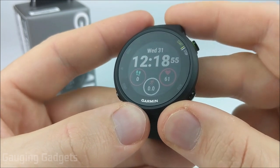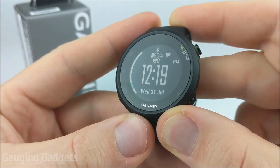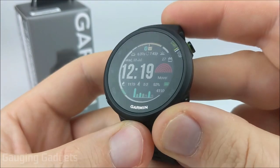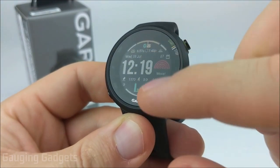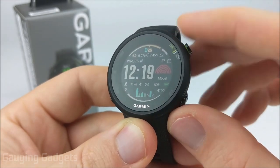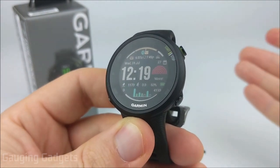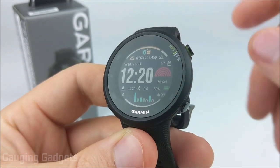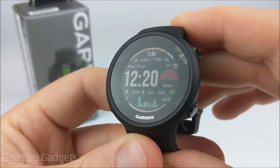With the Garmin Forerunner 45, you do have access to watch faces in the Garmin Connect IQ store — third-party watch faces designed by other people that allow more looks and customized features. One of my favorites is called Data Lover, which has sunrise, sunset, graphs, move bar, and all kinds of data you can completely customize. However, on the Forerunner 45 you're limited to only watch faces in the Connect IQ store — apps, widgets, and anything else are not available. In my opinion, the watch faces are probably the most important thing in the Connect IQ store because they add so much information and usefulness.